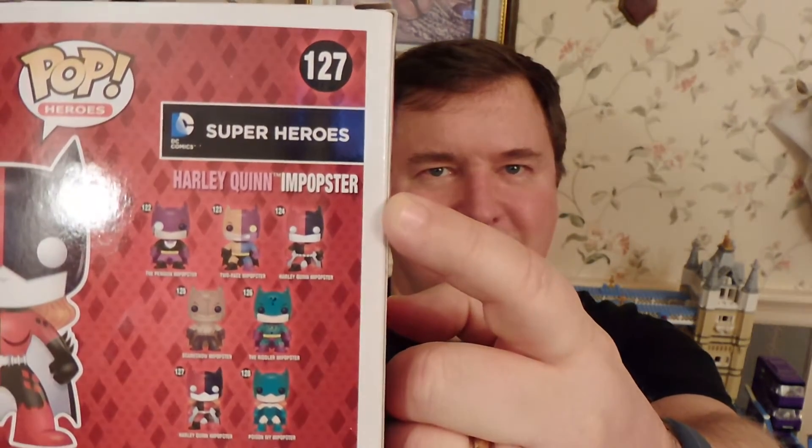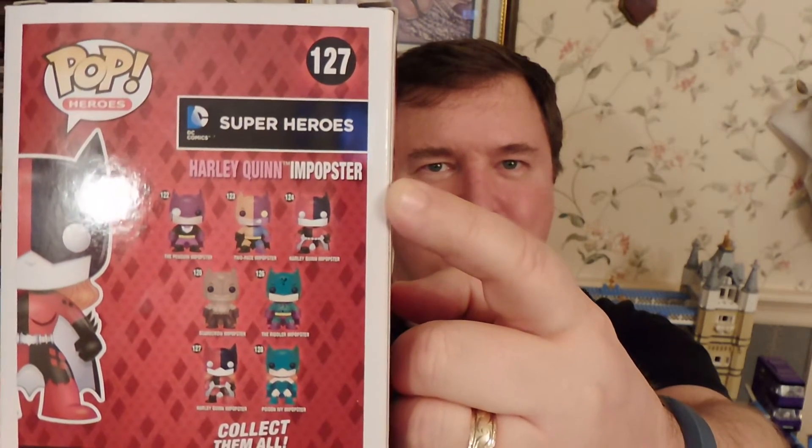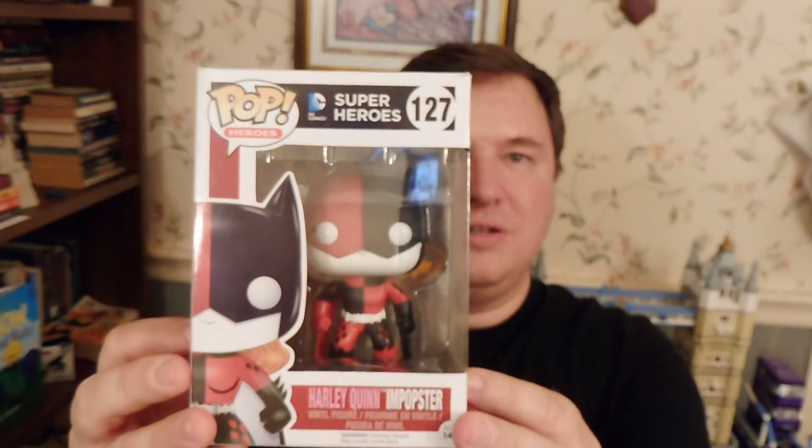At any rate, back to Batgirl as Harley Quinn. The interesting thing is, in addition to Batgirl as Harley, there is a Batman as Harley right up here. And I don't get that one, to be perfectly honest with you, but I'm sure there are folks who are excited about it. By the way, there's the top, there's the front, and there's the other side.